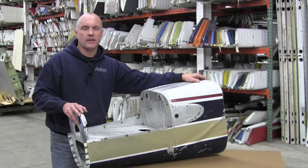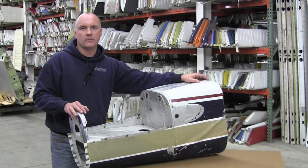For demonstration purposes today we have a cut-off tail section from a Cessna 210. This same style of tail is used on your 206, 207, and 210 aircraft.